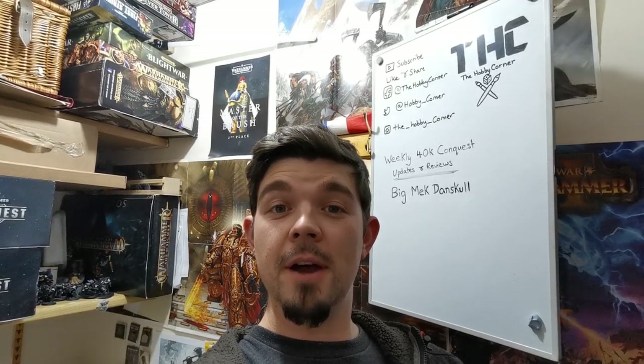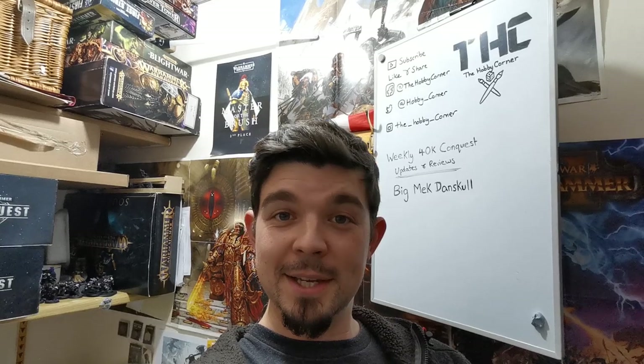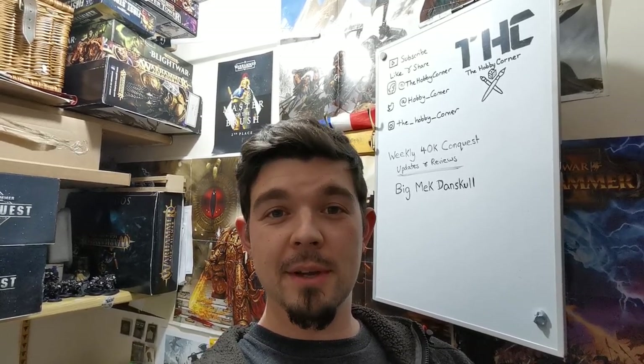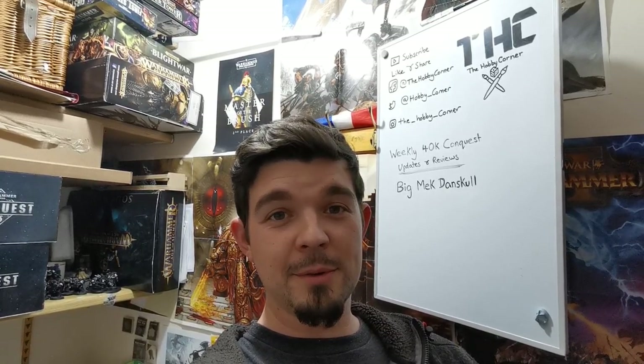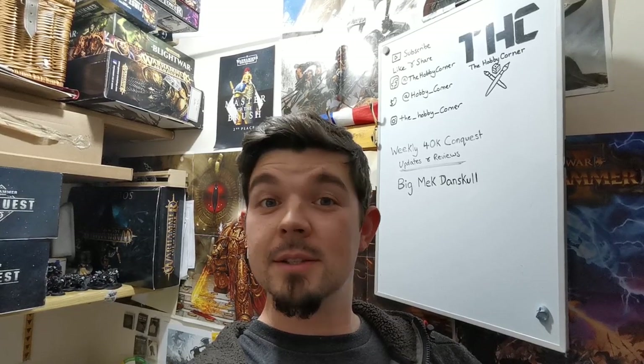Hello and welcome to the third and final installment of the Bloodraven painting tutorials. In this episode we will be having a look at how to freehand the chapter icon. I'll be doing some do's and don'ts and throwing in a few tips as well, so stay tuned.